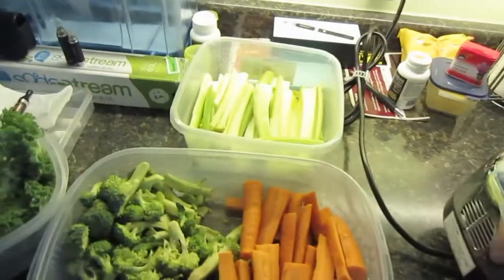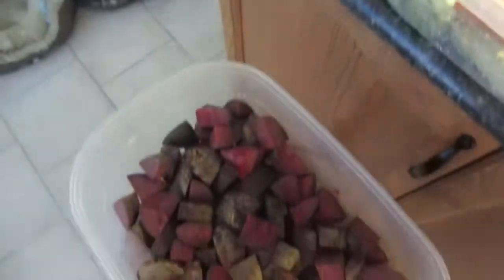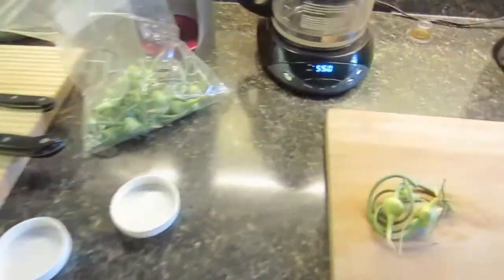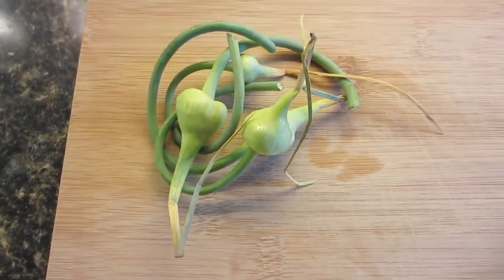And I am doing another batch of celery, carrots, broccoli, kale, beets, and I am throwing in some garlic scapes, which I always turned on to.